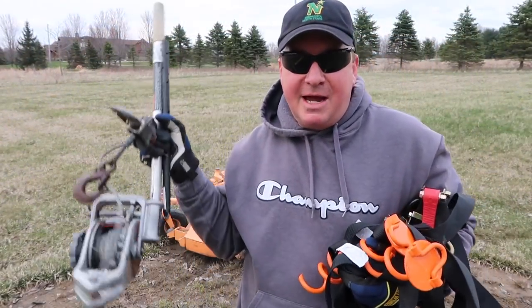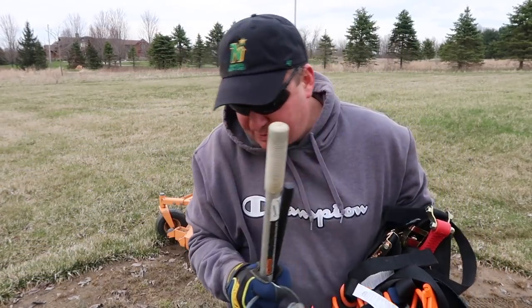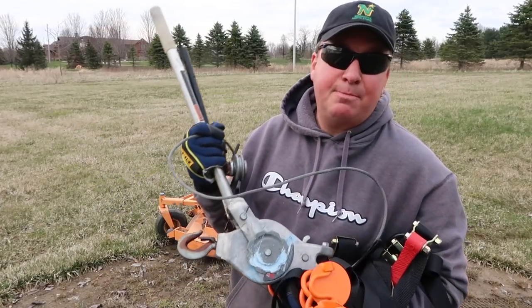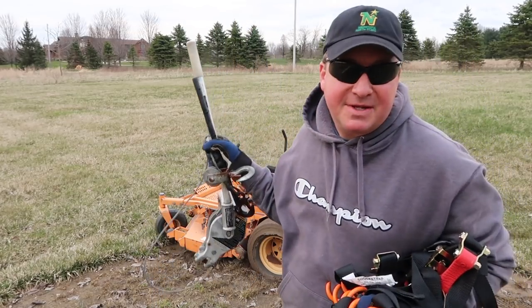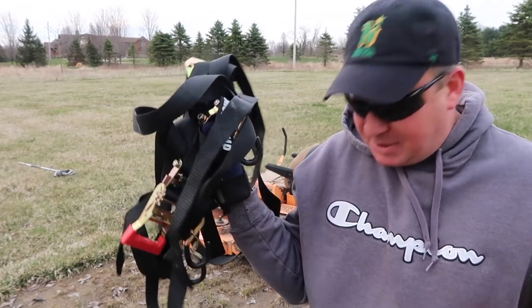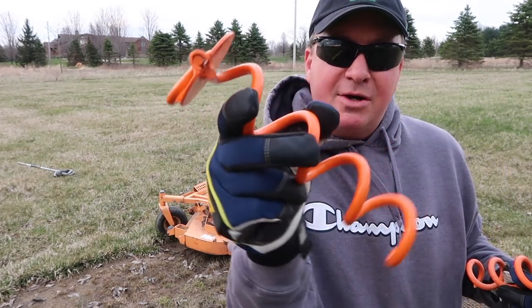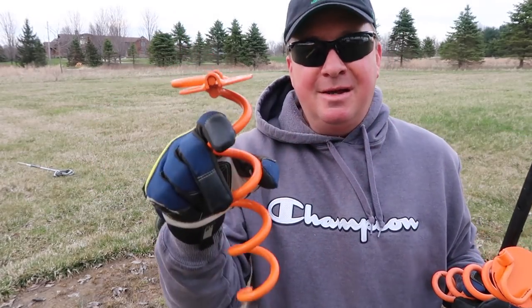So here's my equipment. This is what they call — in the industry I worked in, we call it a come-along. It's a Dayton manual ratchet puller. We'll use this right here first. I also have these two ratchet straps — these are shock straps — and cargo straps.